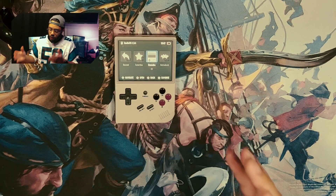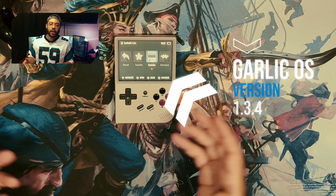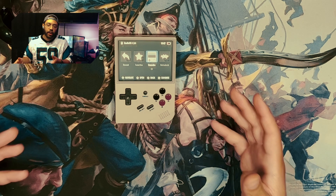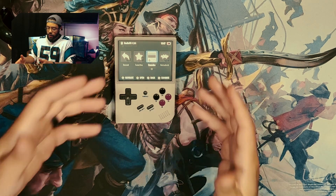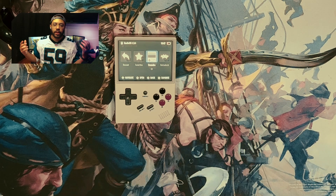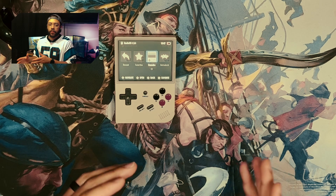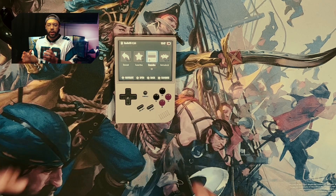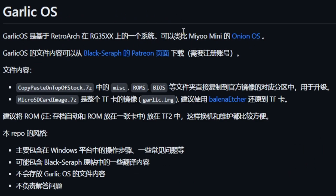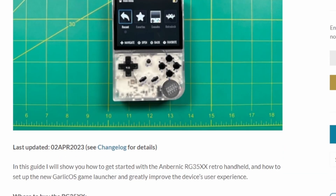As you can see here, I am running Garlic OS 1.3.4. This is not the stock OS — I'll talk more about how to get Garlic OS installed on your Anbernic RG35XX. It comes with a very similar OS to what you see here, but modders want to increase that experience as much as they can. That's where Garlic OS comes into play. It really does increase the experience — I highly recommend it.